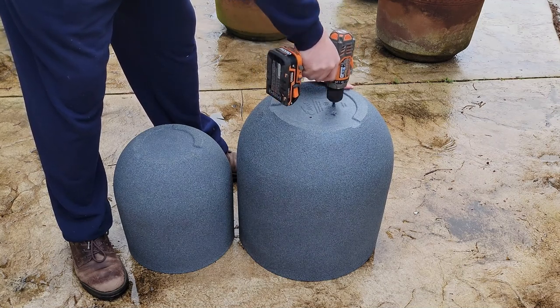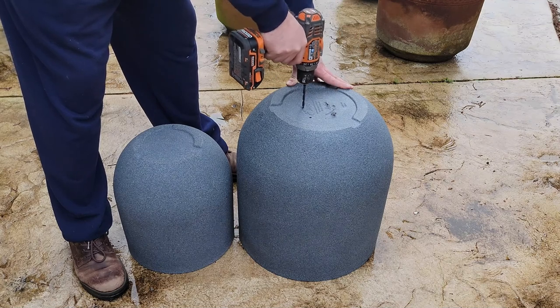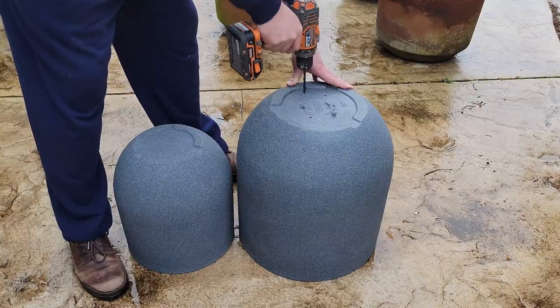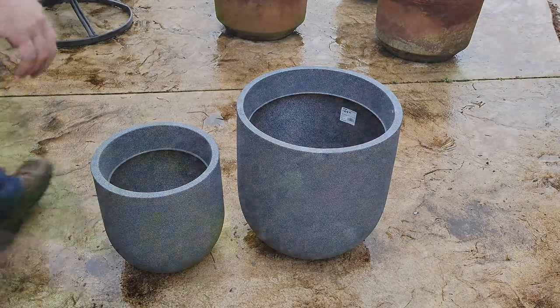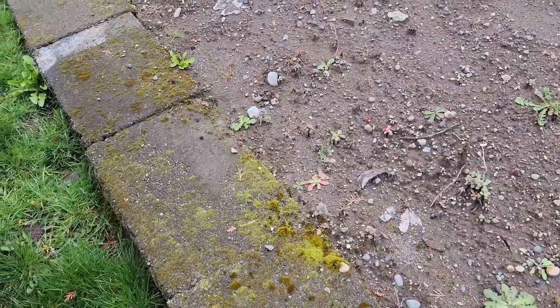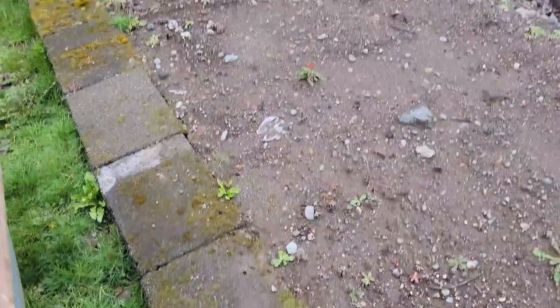Even though they're going to be indoors, I still want to make sure they drain. I'm using a quarter inch drill bit and putting a few holes in each of these. Now to get the dirt ready, I'm taking some soil from a flower bed in my front yard that has too much dirt in it.